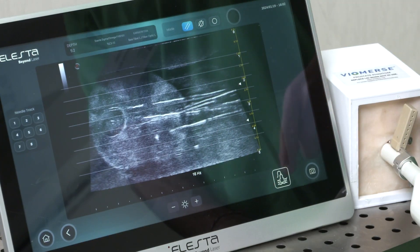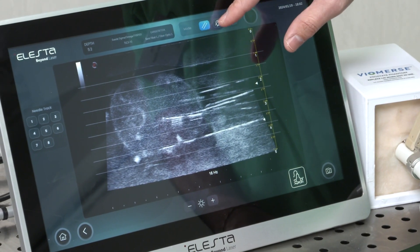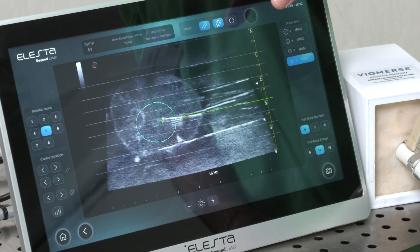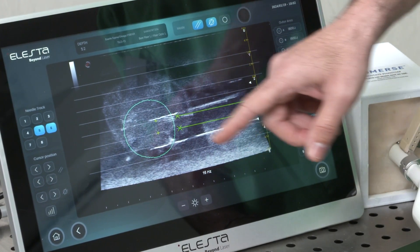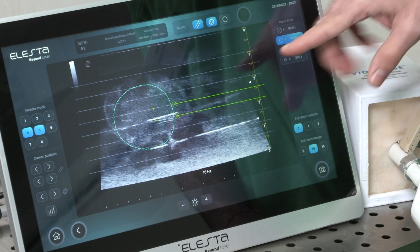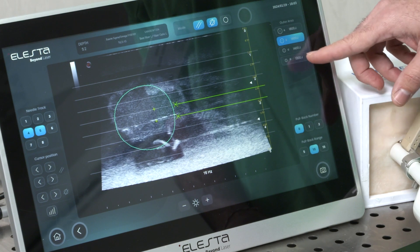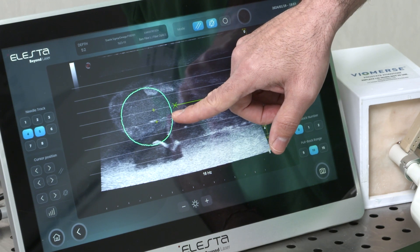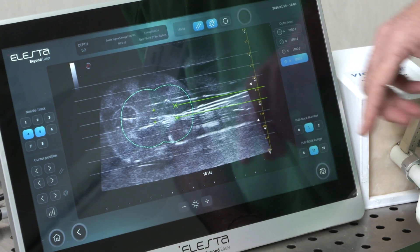In this first step, we see the lines of the needle guides. In this second step, you can select what needles you need to treat the patient. You can select two needles at the same time, modify the joules, upgrading the ellipsoidal shape of treatment, and also you can move the selected area or add a pullback to treat longer prostates.